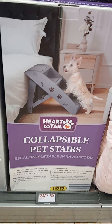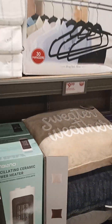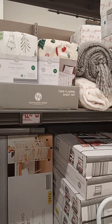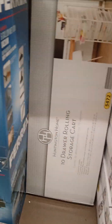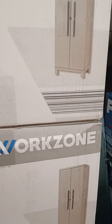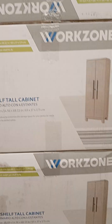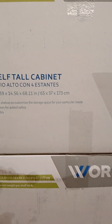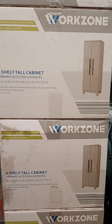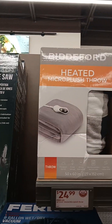There's a stool — it says for pets but it's $24.99. I was wanting to look at that — it's a good buy. I don't see the price, but it's the Work Zone four-shelf tall cabinet, which is something to look into for storage. Heated Micro Plush Throw, $24.99.